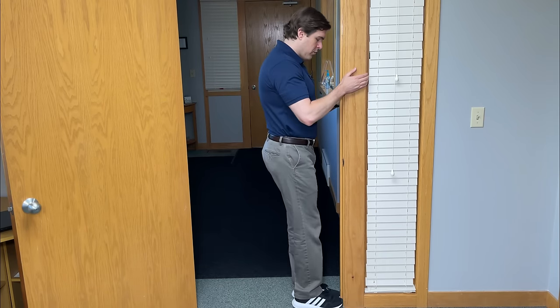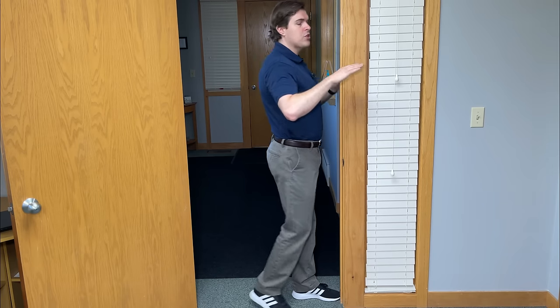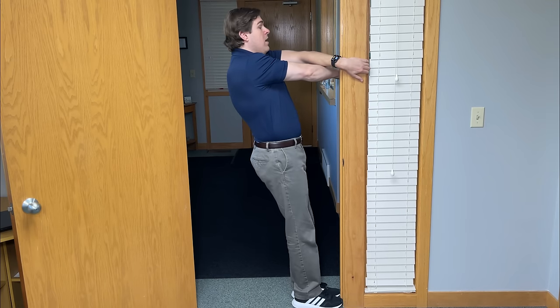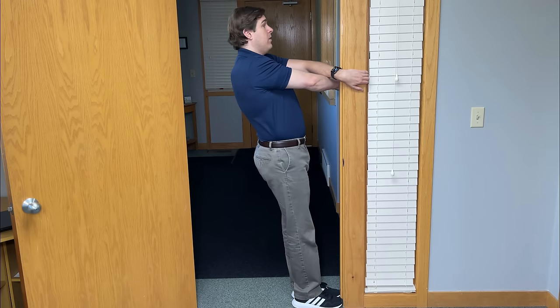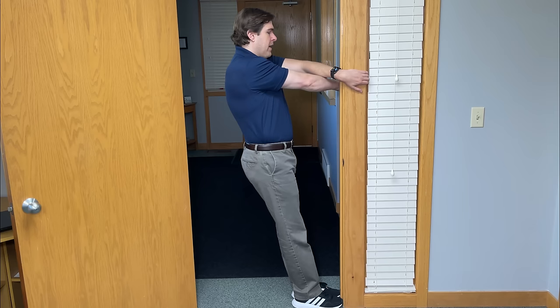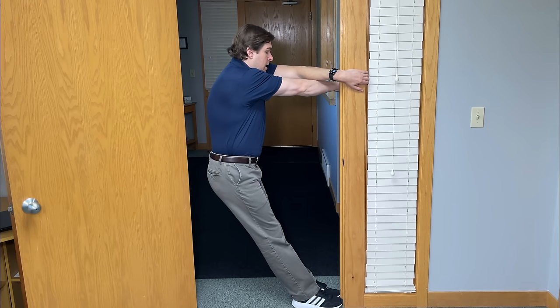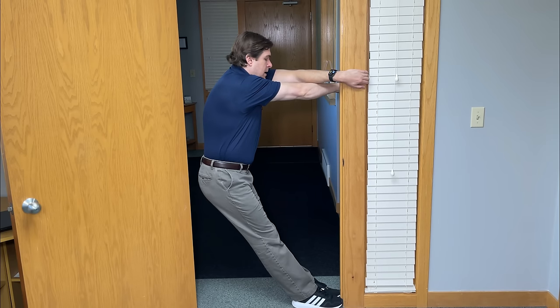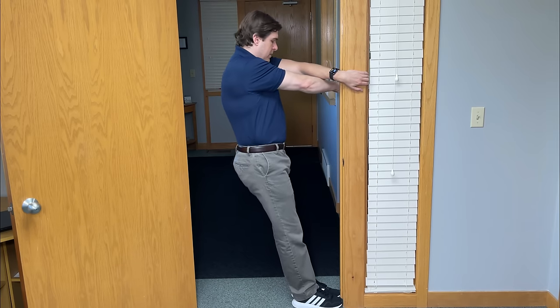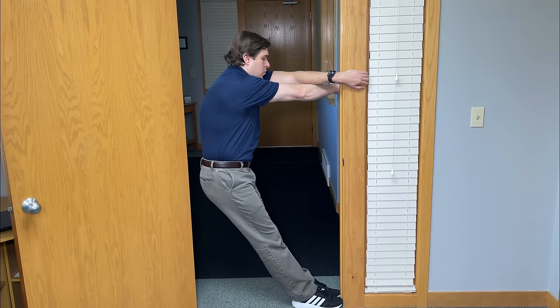Now face the doorframe and put your toes right up against it. Crisscross your arms so your thumbs are pointing down, and grip right into that doorframe. Place your hands roughly at chest level. Tuck your chin towards your chest, then allow your body weight to go backward — kind of like taking your butt away and down from the floor. Keep going down until you start to feel a very good stretch in between the shoulder blades. Try to hold this one for 20 to 30 seconds with nice slow controlled breathing. On the next repetition, try to stretch into it even more. You can repeat this three times.